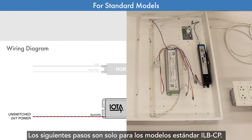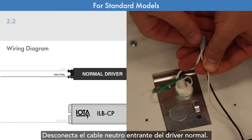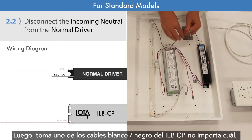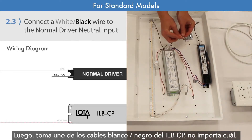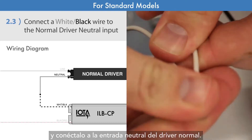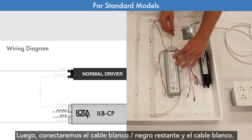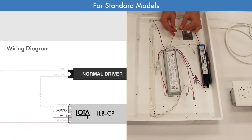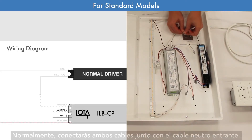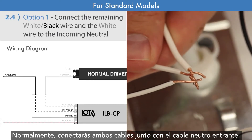The next steps are for ILB-CP standard models only. Disconnect the incoming neutral wire from the normal driver. Then take one of the white-black wires from the ILB-CP — it doesn't matter which — and connect it to the normal driver's neutral input. Then we will connect the remaining white-black wire and the white wire. Depending on the design of your system, you have two choices for these wires. Typically, you will tie both of these wires together with the incoming neutral wire.